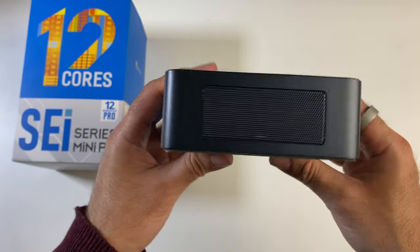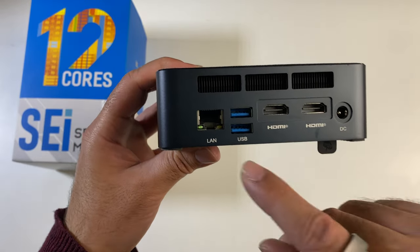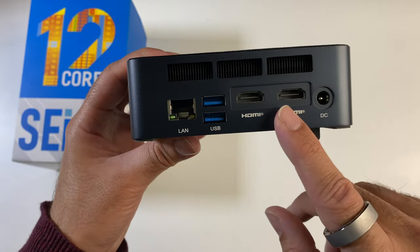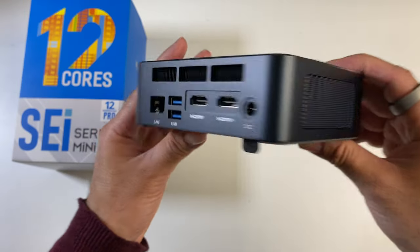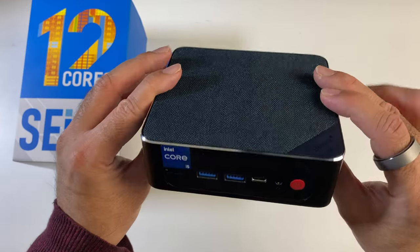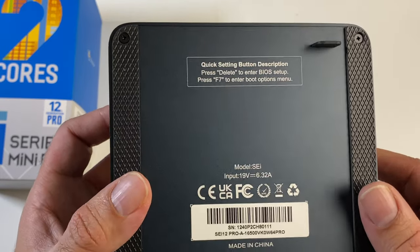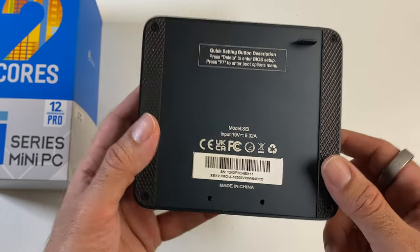On the back we've got a 2.5 gigabit per second ethernet port, two more USB 3 ports, two HDMI outs, and a power socket. Nothing on either side, and the bottom of the unit has handy instructions on how to access the BIOS and boot-up options.